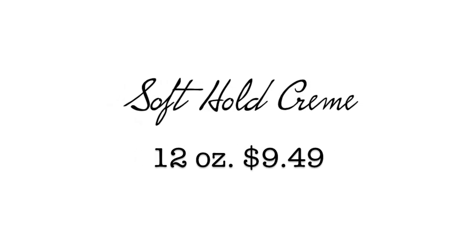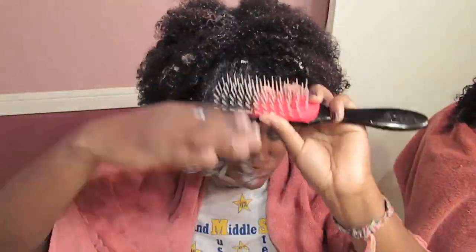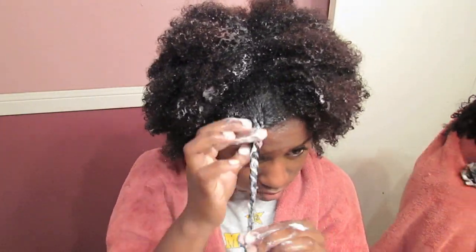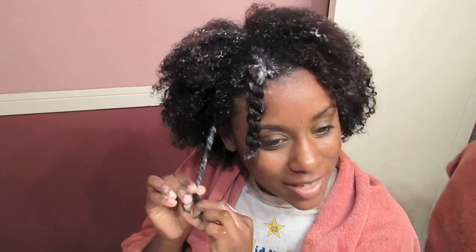Now we have the soft hold cream. Initially, I did not like the way this product applied to my hair, but when you put it on and you look at my twists, my twists look absolutely amazing. You do not need a lot of this product at all — a little bit goes a long way, and I didn't figure that out until I had done the first section. I applied a lot, but after I did it, I literally had to drain the product out of my hair. So on the next section, I didn't make that same mistake. But once I finished twisting my hair, you're going to see how defined my twists were, and they really had a lot of hold.